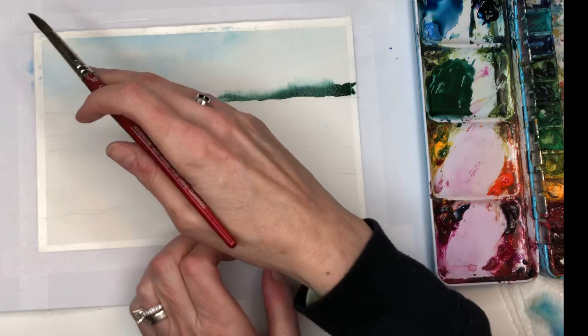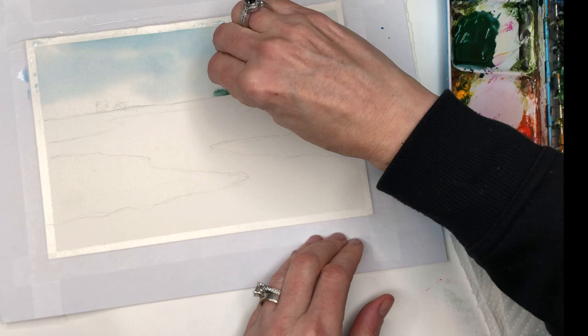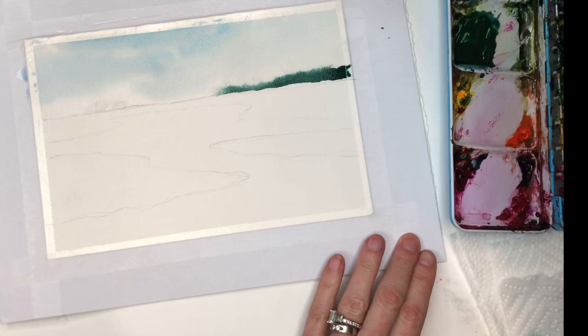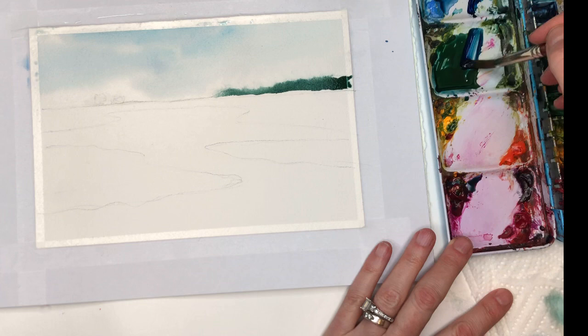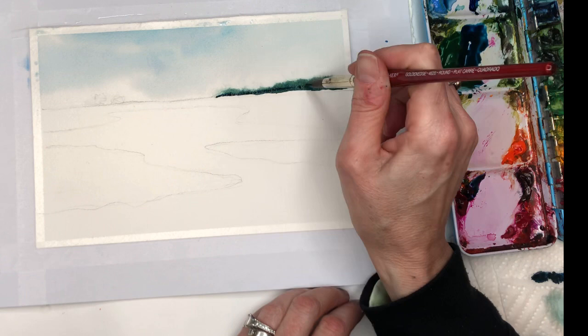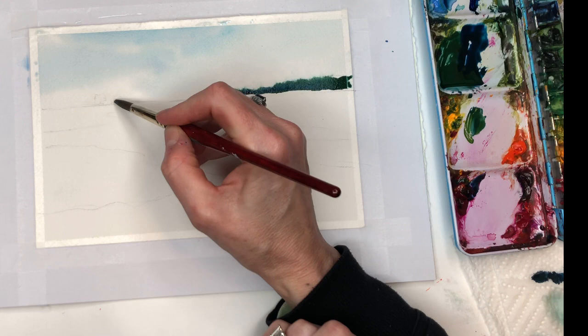If you want to wait till the rest of this dries before you go in, you can do that. Another way you can stop the bleeding is to just take a paper towel, go in here, and lift up that paint and it will stop. You can lift it up and then just go back in and grab some Prussian blue, magenta, and green and tap in some darker tones. And then I have a little green tree that I sketched in here — I'm just going to put that in.